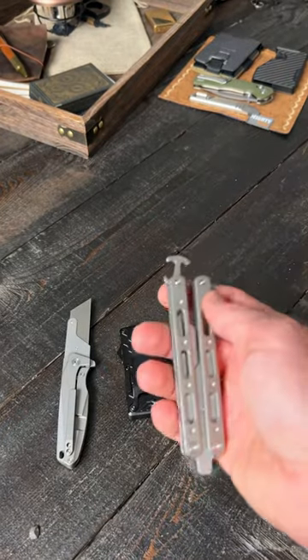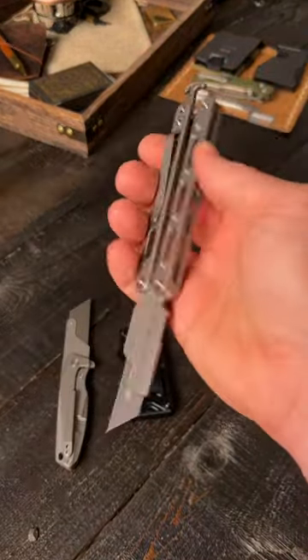But I was most curious about this — if you guys had one, would you carry this balisong utility blade?